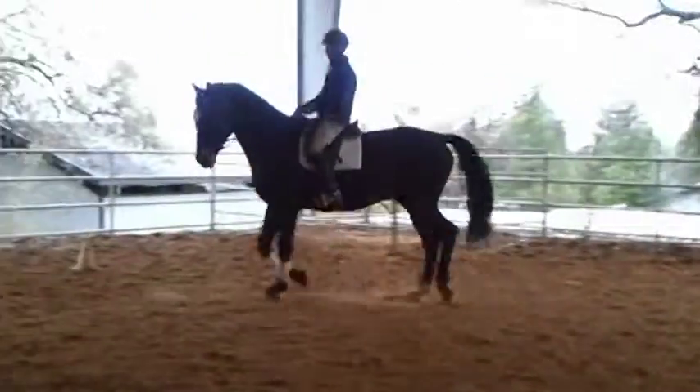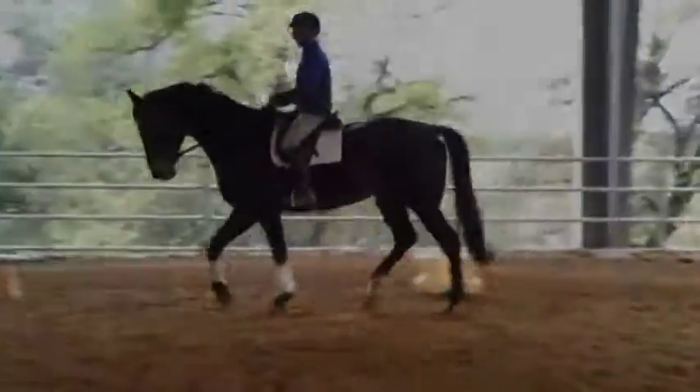Then I start out in a much better trot and start playing around.